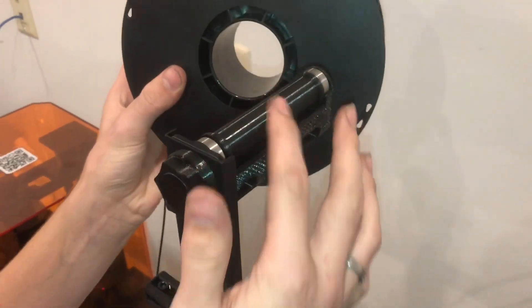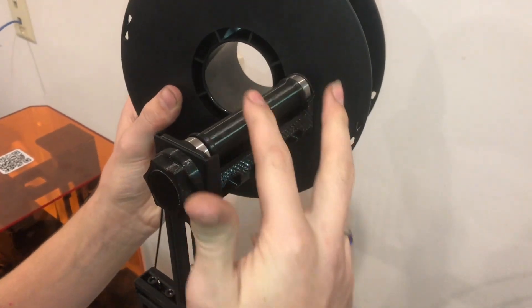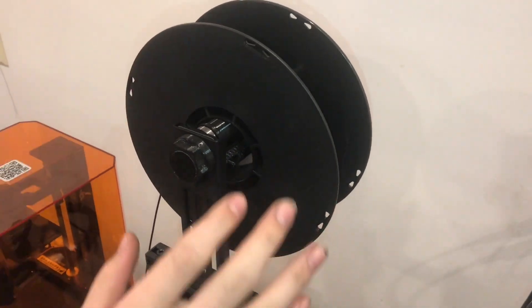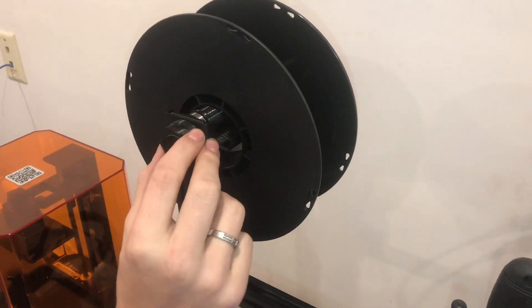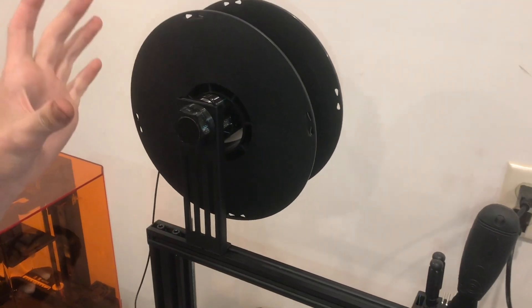One of the other ones I printed is this filament guide here. Honestly, I'd say it's not that great. The one that comes with it glides pretty smoothly, so I wouldn't necessarily recommend this. It works just fine, but even when this spins it doesn't really move the bearings, so I don't think this one's quite as important.